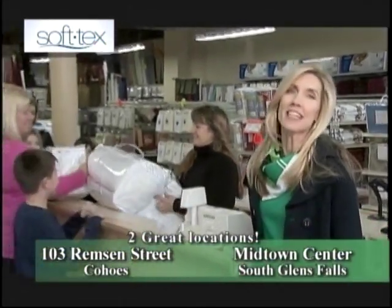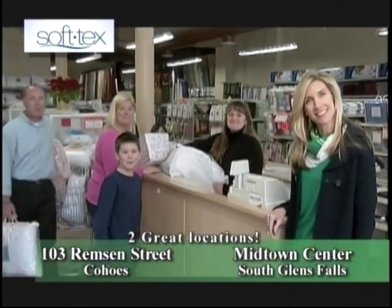We'll blow you away! Everybody knows — factory direct prices to fit everyone's budget. Everybody knows!